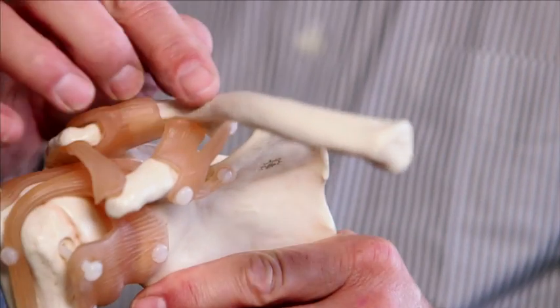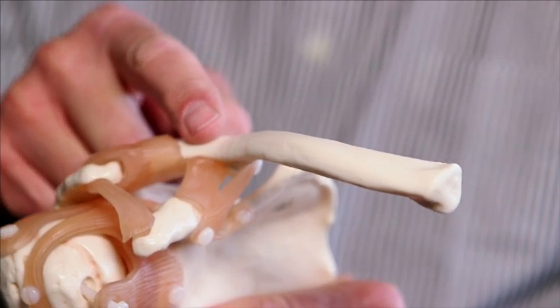Clavicle fractures are quite painful and quite disabling, but they're definitely fixable. It's an outpatient repair that permits you to get back on your bike or on your horse and back in the game relatively rapidly.